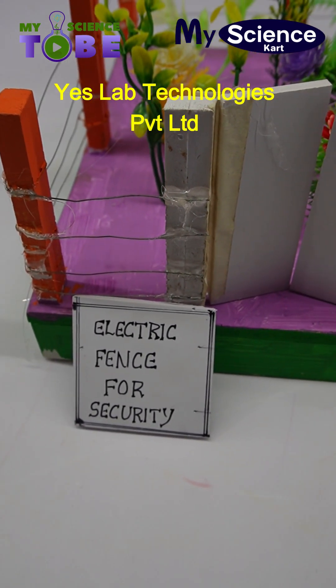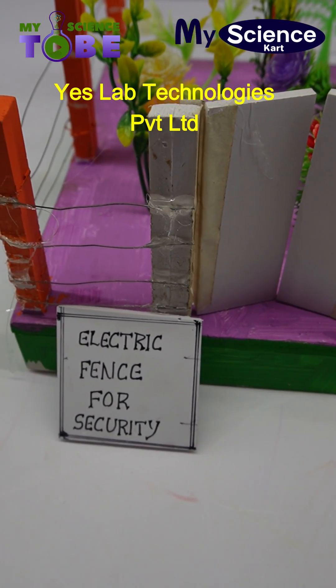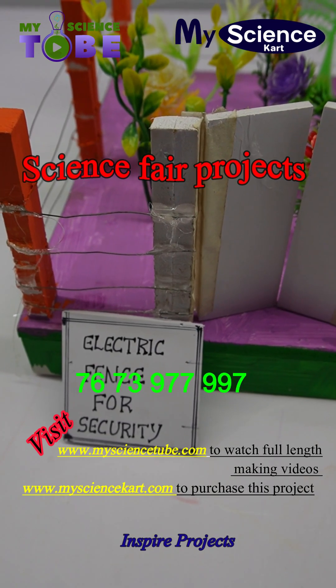Hi all, this is Eslav Vijayvada. This is a demonstration project on electric fence for security.